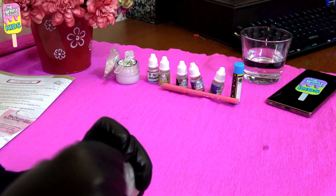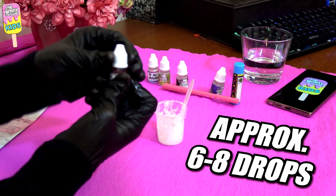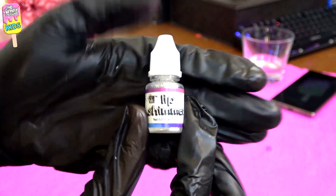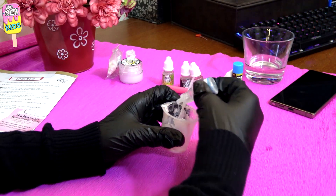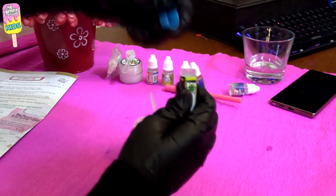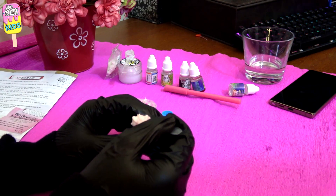Keep mixing until the formula turns liquidy or really soft. Then add about six to eight drops of any flavoring and color of your choice — this is optional. We will add a drop or two of the lip shimmer to give the lip balm a shimmery effect. Mix together and we can finally put our mixture into the container.